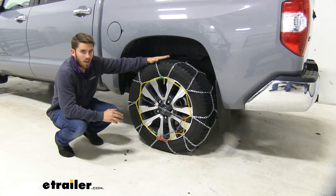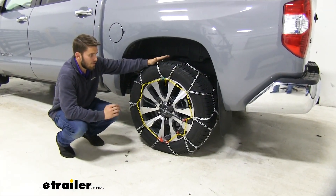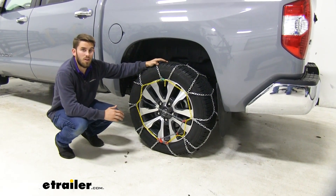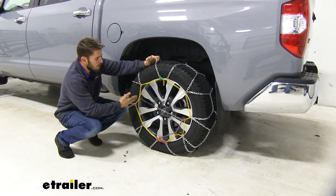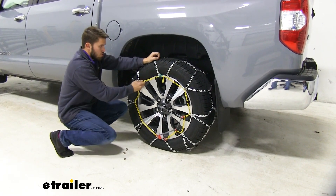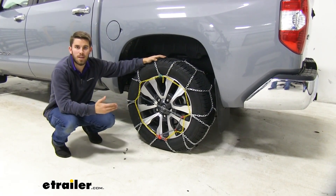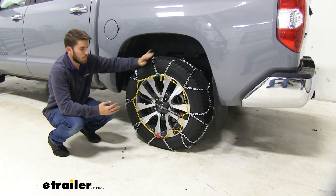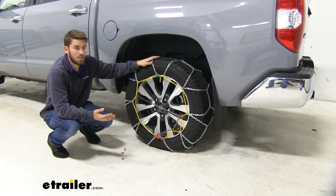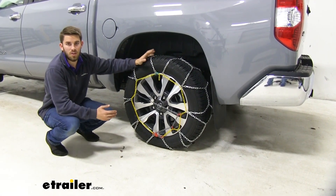One thing I really like about these chains is that they have a really snug fit on our tire thanks to the self-tensioning system that's built into the chain. It makes sure that our chains are snug against the tire. You don't have to worry about getting a separate rubber adjuster to keep it snug — it's built in, so you're never going to have to worry about losing it, and you're always going to get a snug fit.